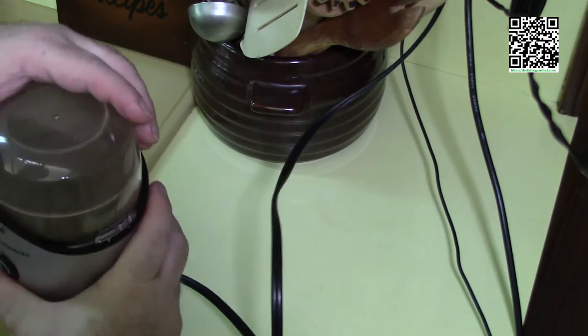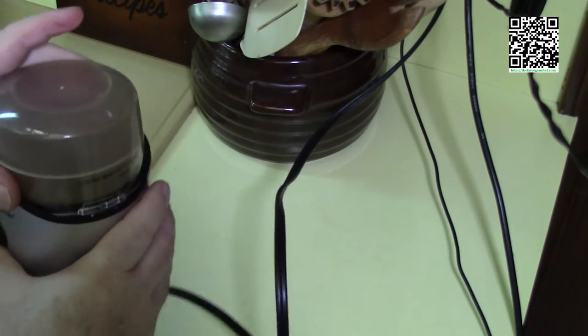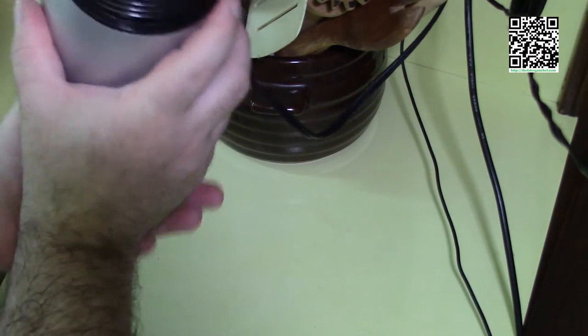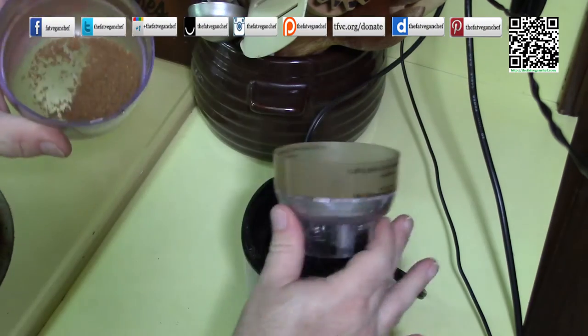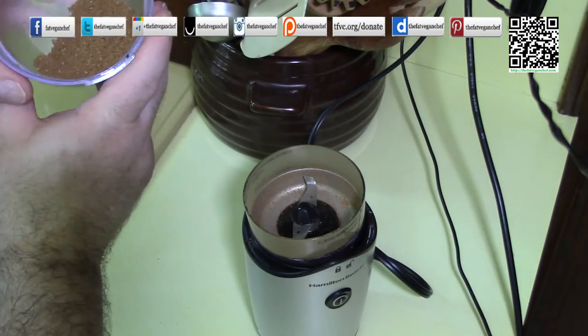We have our spices ground. What I usually do is let it sit for just a little while to allow the dust to settle a bit. As you can see, it does a pretty good job of grinding the spices.